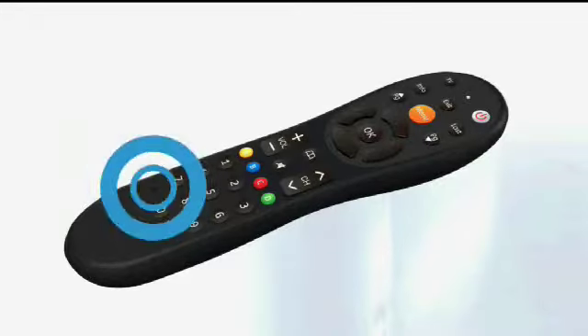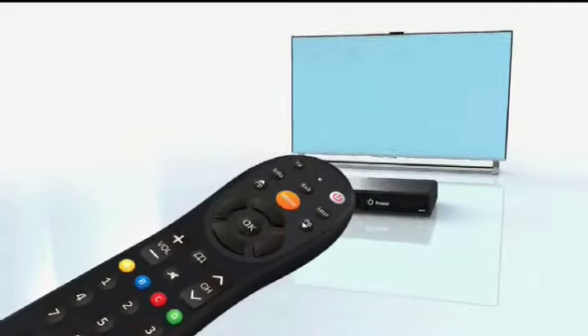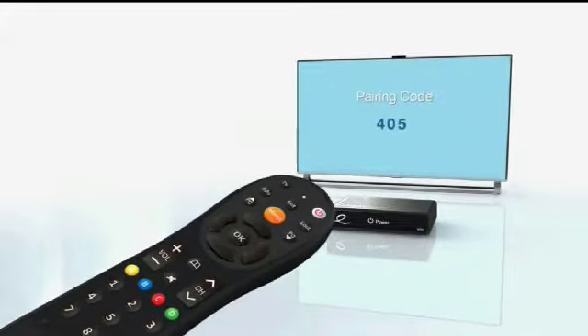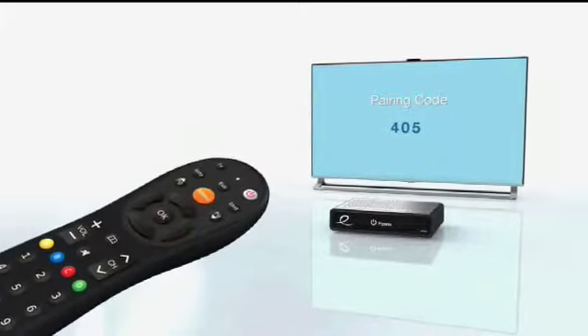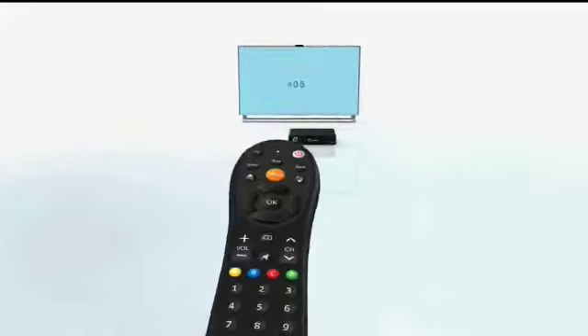Press and hold the setup button until the LED indicator turns green. Press the menu button again, waiting a few seconds to allow the pairing code to display. Then enter the blue pairing code from the pop-up screen.